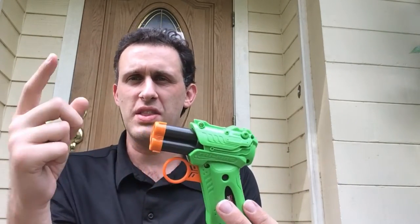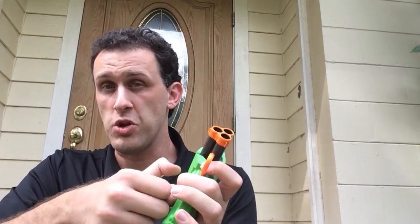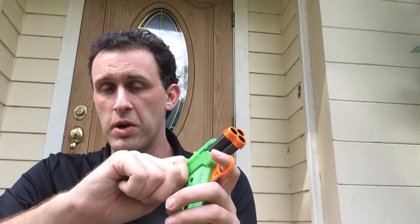BoomCo tried a triple where you either shot the dart from the top barrel or all three fired, depending on how you primed it. There was like an alternator, which is neat, but you had to remember which dart to put in where. And unless you wanted to jack up the spring to shoot all three, it wasn't terribly effective.